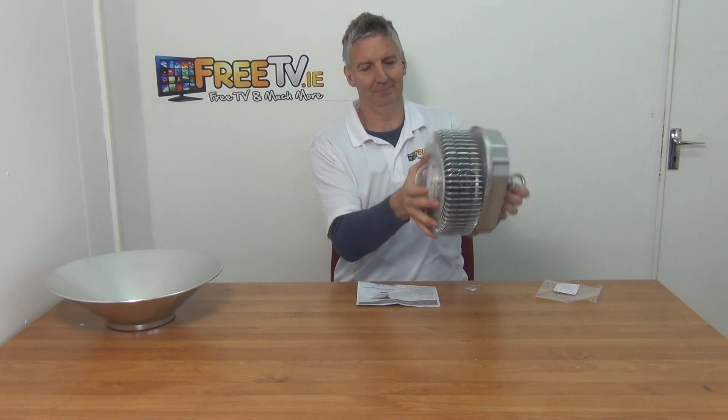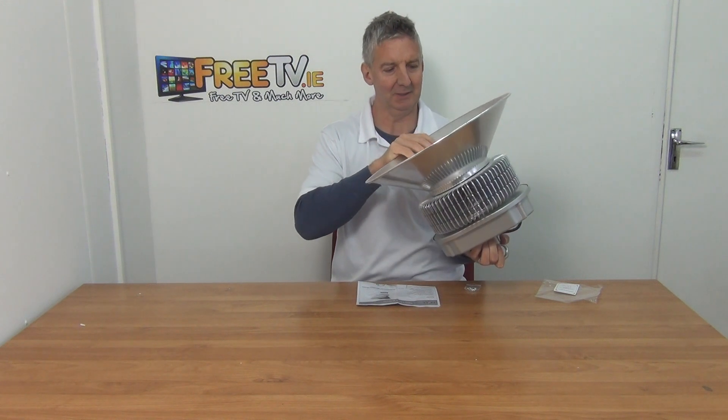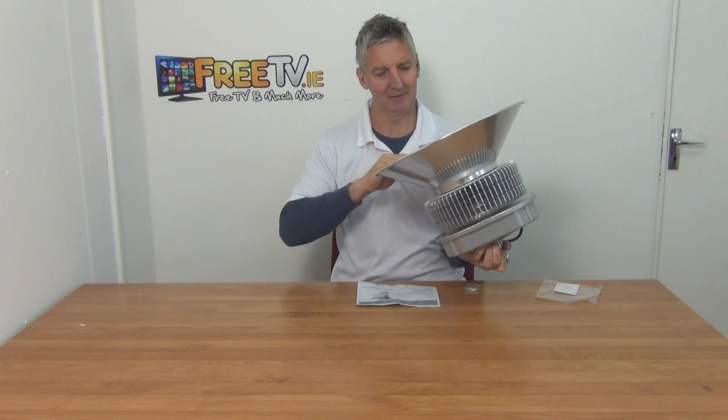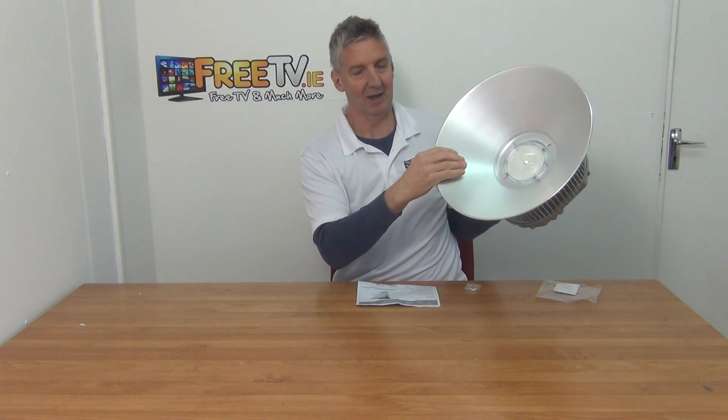If we look in the base here at the bottom, we have the deflector itself. It's going to reflect the light exactly where we need it, and what we do is just use the bag of screws that come with it — there are little washers built in — and it just mounts in directly.